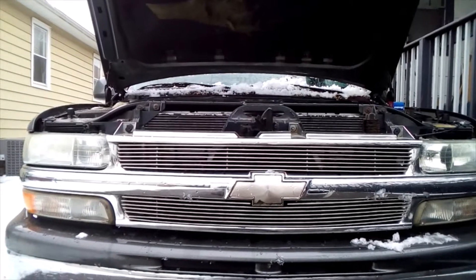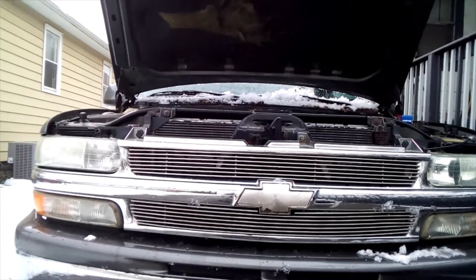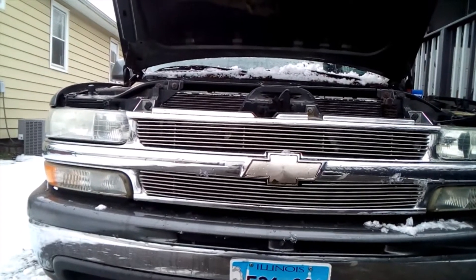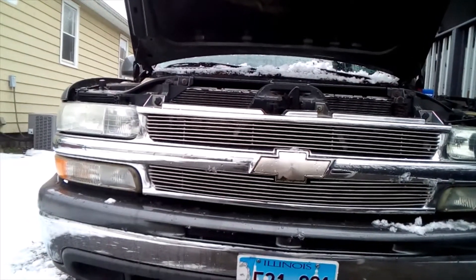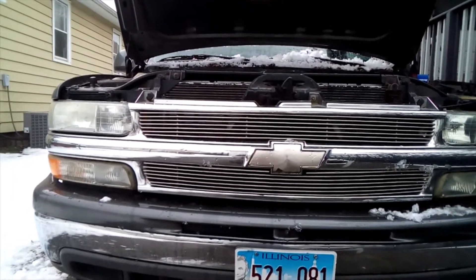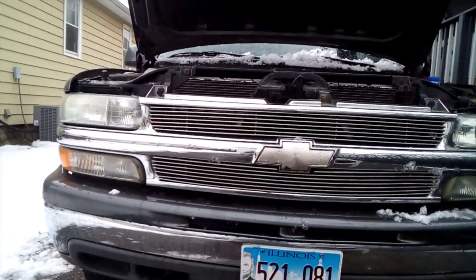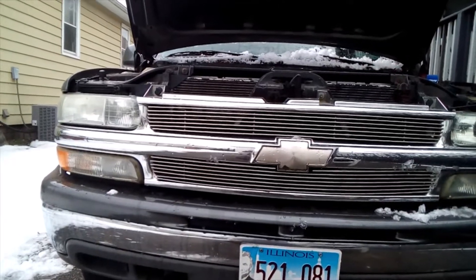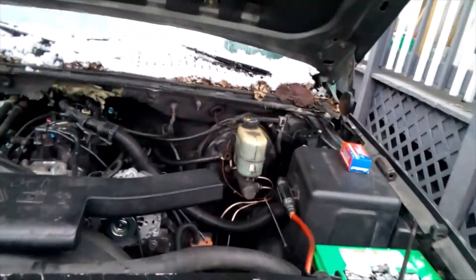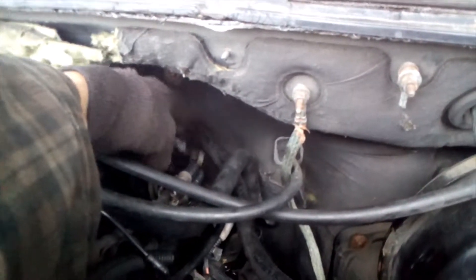My buddy goes to the junkyard, gets another engine, delivers it to the guy. In the process of taking the old locked-up engine out, the guy tears up the front seal on the transmission and inadvertently doesn't know it. He puts the engine back in halfway. There's so much stuff that got destroyed in the process — the oil dipstick tube was just mangled, wires torn, and there are still a few different odds and ends. They left a ground wire off in the back.